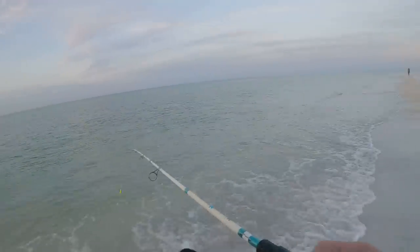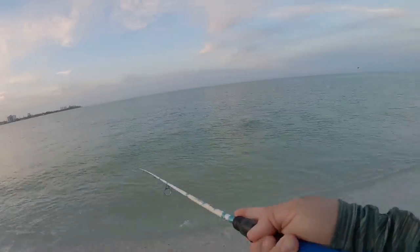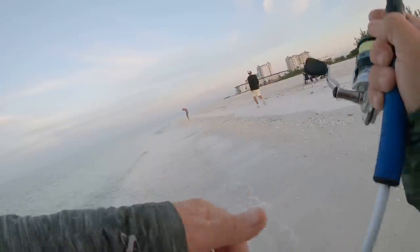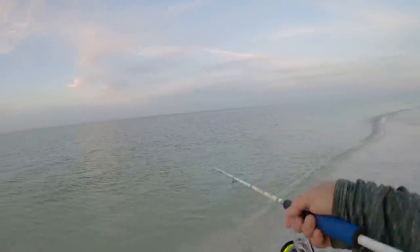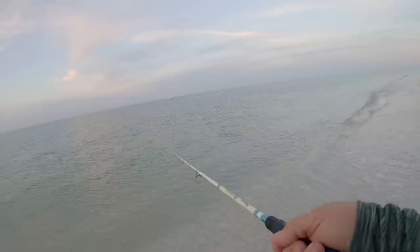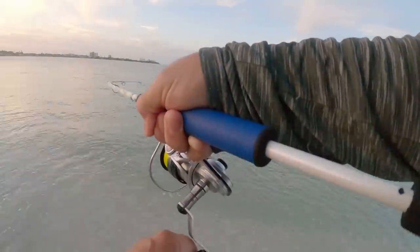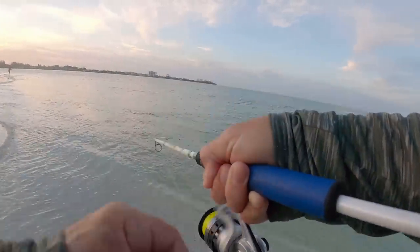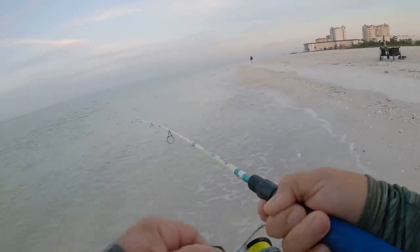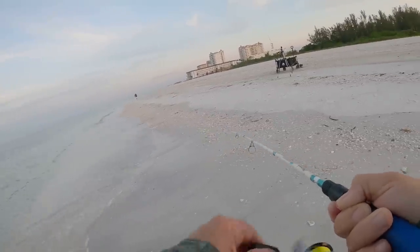We didn't get one on the sixth cast, let's see what happens with the seventh. Nothing unless he hits it on the way in. Really give it a good heave-ho - cast that thing way the heck out there. Wait for that slack in the line - there it is! Oh there he is, as soon as it hit the bottom! There he goes - oh baby, that's a good one. It's a lady fish, another big lady fish. Plenty of lady fish out here. This is six out of eight casts I'm hooked up.